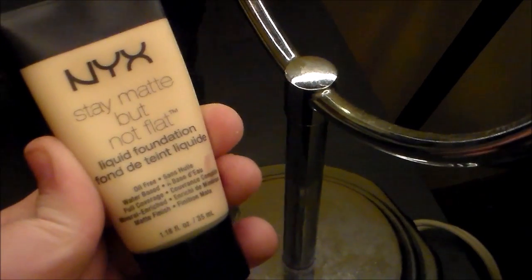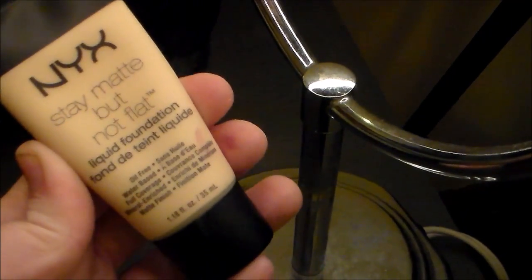The last shade I'll be using is this yellow color to cover up any of my beauty marks so that they are less visible. Now that the concealer is finished, the next product I'll be using is the NYX Stay Matte But Not Flat Foundation.